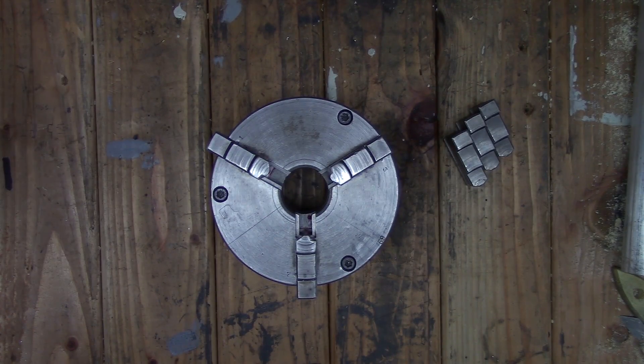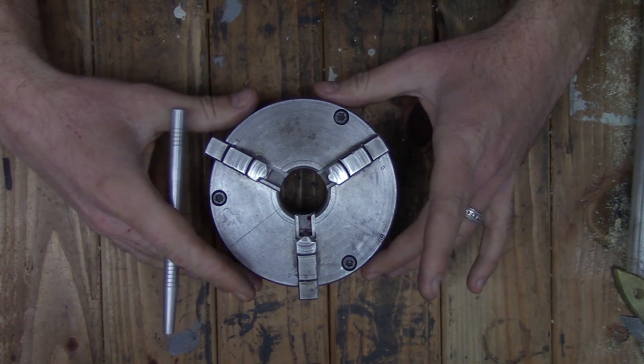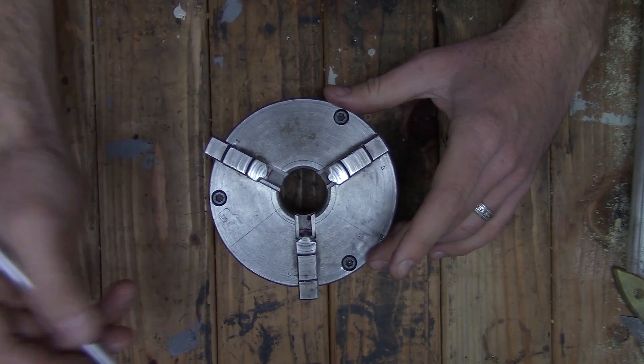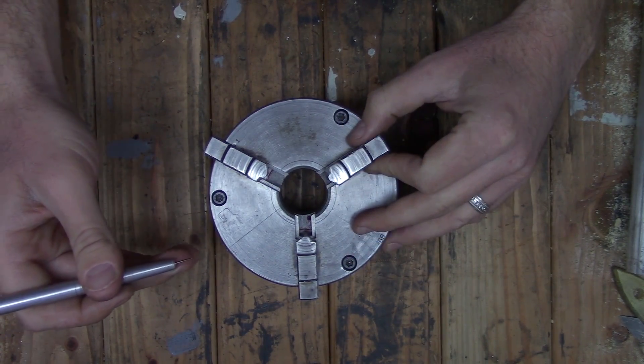Ladies and gentlemen, welcome back to the shop. It's come to the point where I'm needing to replace the chuck for my lathe. This is a five-inch Cushman and it is the original to my lathe. It has had a pretty hard life — I got this lathe from a school, so no telling how many people used and abused it.